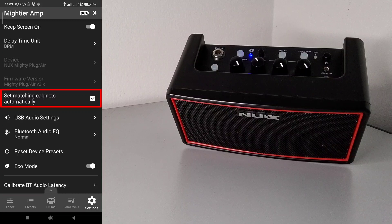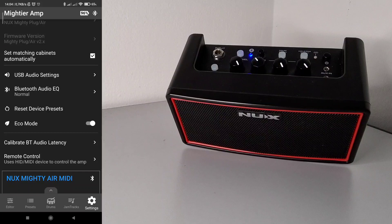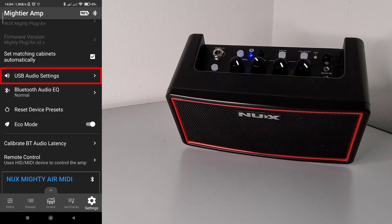There is another option: 'Set Matching Cabinets Automatically.' In the official app you need to manually select your device — NUX Mighty Plug or Mighty Air. Here, you can also deactivate this option, in which case you will need to select the device manually when pairing, just like in the official app. But if 'Set Matching Cabinets Automatically' is turned on, you will never need to select the firmware version or device, because it will be identified automatically by the app.